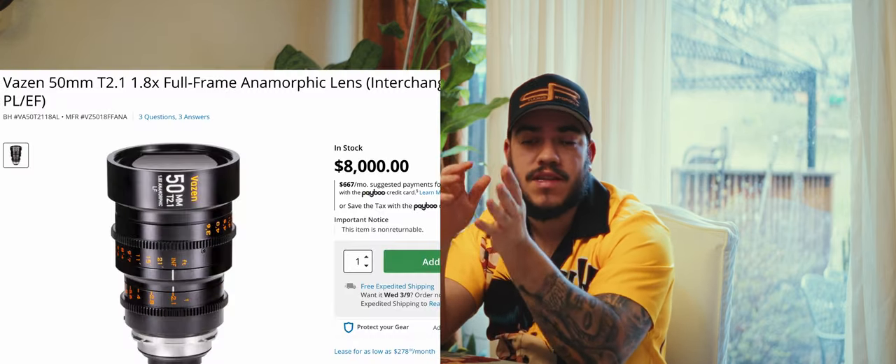In conclusion, would I recommend the Siri 50mm full-frame anamorphic lens? It's a no-brainer. The quality of the image is exceptional, the colors it renders are really great, and it has great contrast. It's very sharp, so you can easily add a diffusion filter. That pop 3D effect with oval bokeh — everything you'd want from anamorphic — is all here. This is the most affordable full-frame anamorphic lens you can consider. The only ones relatively close in price are the Vazen line, which start at $8,000, so we're looking at almost a $6,000 difference.